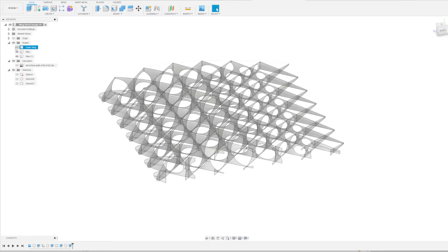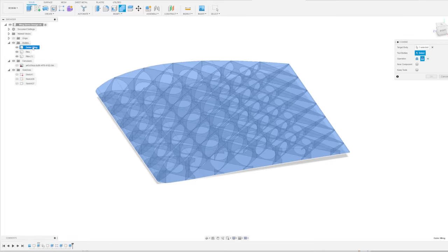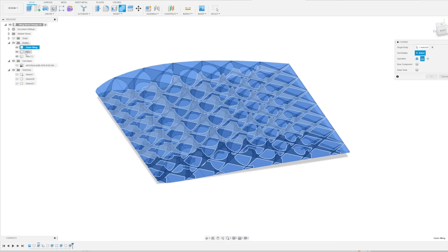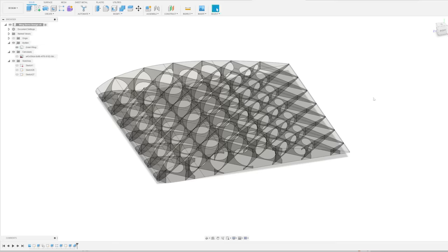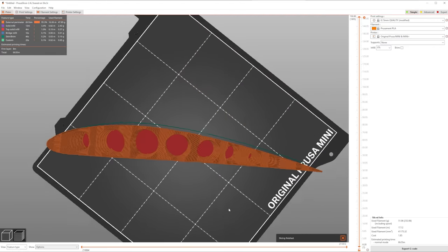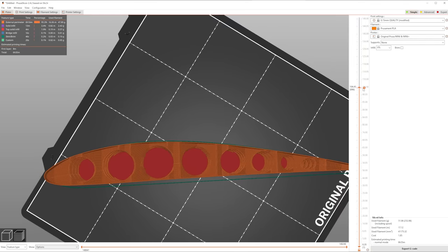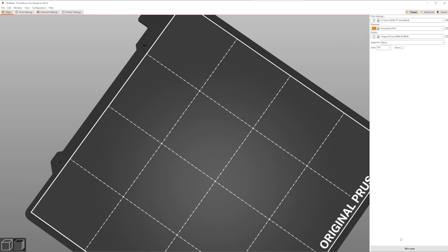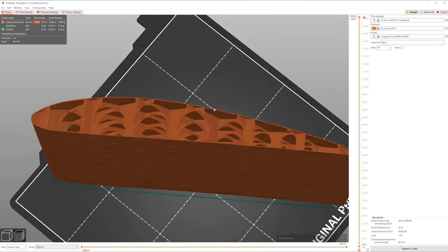Now do the combine tool again - make sure the outer wing is showing, select combine at the top, select the outer wing as the target body, then select the ribs as the tool bodies and cut. Export the model and slice it. We should have all the wing ribs and circles through the center. Get rid of the bottom layer in the settings and slice again - now we can see all the way through the wing.